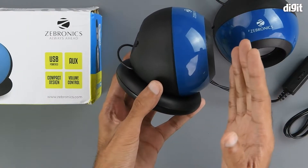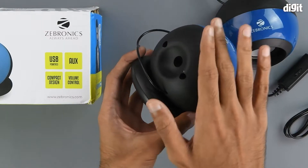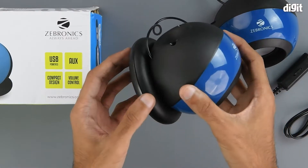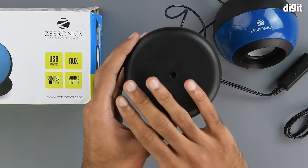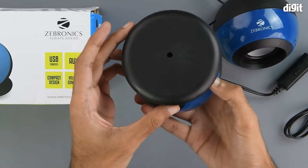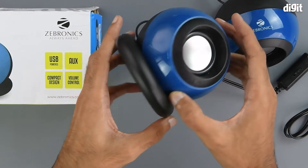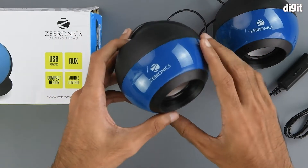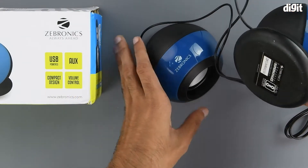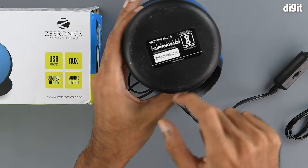The glossy blue finish continues to about half of the speaker, and then on the back side we have a grainy black finishing, which is repeated on the base as well. The base of the speakers is also round in shape. The Zebronics branding is on the top of each speaker.